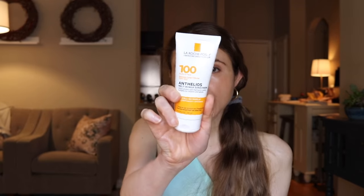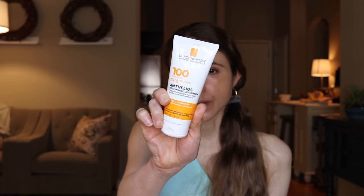Moving on, a sunscreen with zero cast — and this is obviously one of my favorites. It is the La Roche-Posay Anthelios Melt-in Sunscreen Milk SPF 100. Yes, that's right, 100. The studies show that SPF 100 is actually better at protecting people from a sunburn than SPF 50 simply because of the way that people apply sunscreen. It's really difficult to apply enough sunscreen to actually get to the SPF stated on the label, so using a higher SPF at least gets you closer to something like an SPF 50.